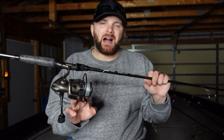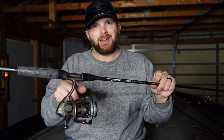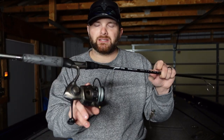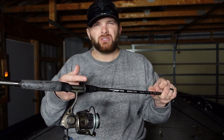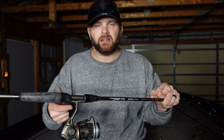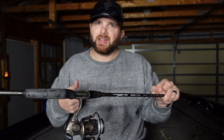I pair this with a moderate speed gear ratio reel. The biggest mistake I see people making is picking up super high speed gear ratio reels all the time. This is a Pflueger Supreme — a 5.2 to 1 gear ratio — so it picks up line a little bit more slowly. And then I'm just creeping it, barely turning the handle at all. If you watch these clips, you're going to notice I'm barely turning the handle.